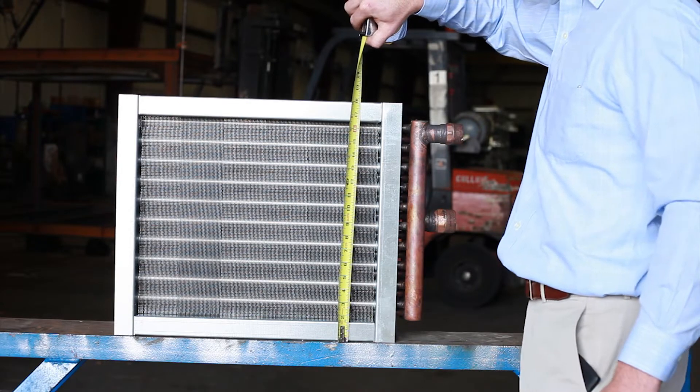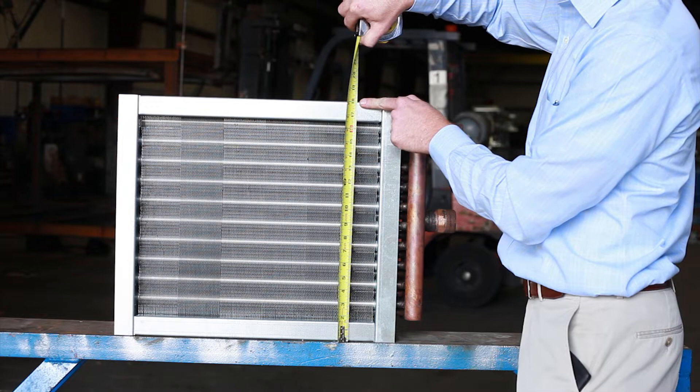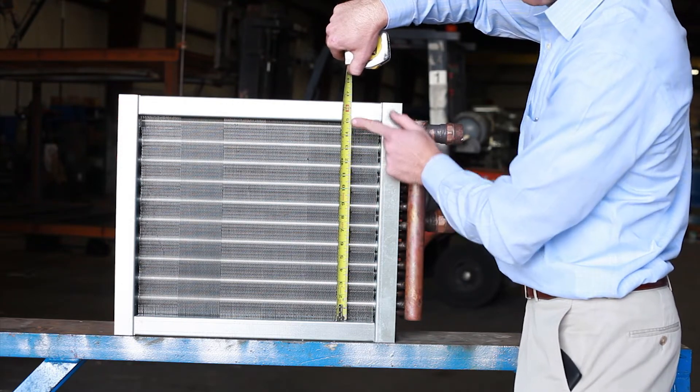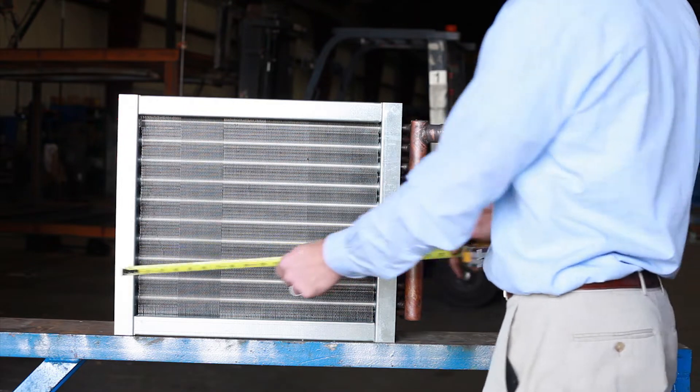You first want to start by getting the casing height of the coil. This would include the top and bottom flanges of the coil. You then want to get the fin height of the coil, which would include only the fins and not the casing.